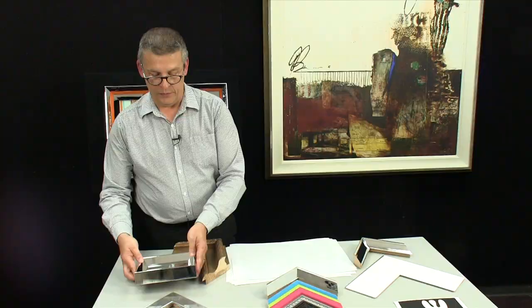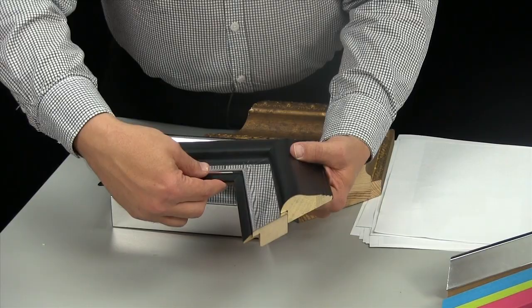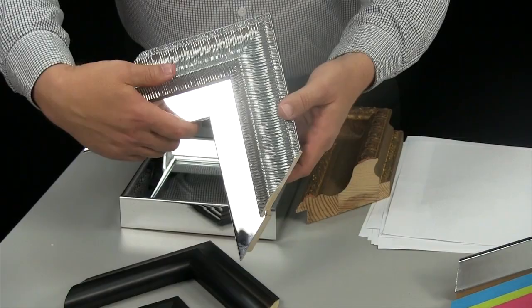The flat profile works perfectly as a liner inside of other frames. Notice how this is cool stacked together with black on either side of it. But you can also do a tone-on-tone look with the Jonathan Adler Belair collection.